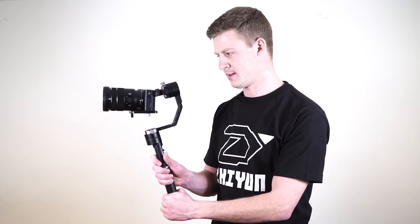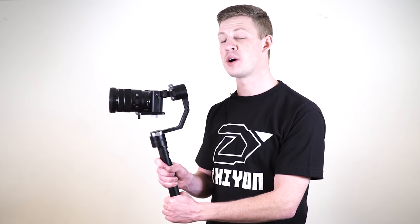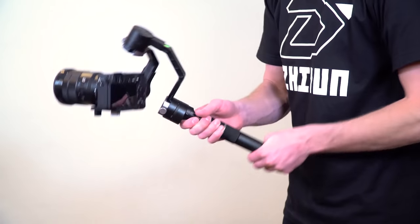The next mode is called locking mode. Single press the joystick, and now neither the tilt motors nor the pan motors will allow the camera to move.